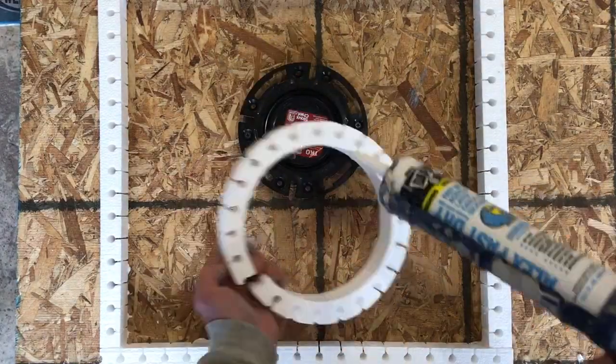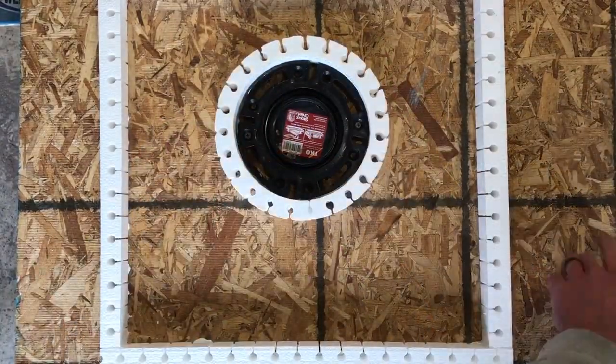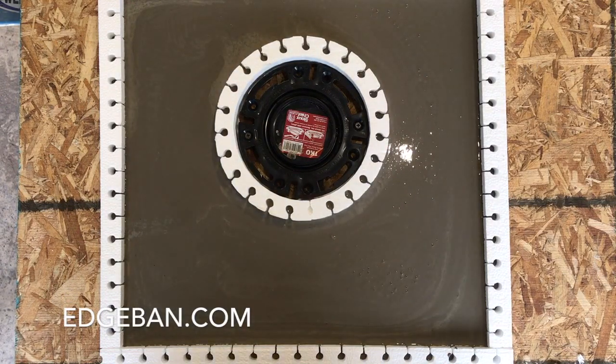This space we're showing is not an actual floor, but a demonstration of how Edgeband works. Quickly install Edgeband around the perimeter of your room and toilet flange, and have a successful pour every time. Go to Edgeband.com for more info.